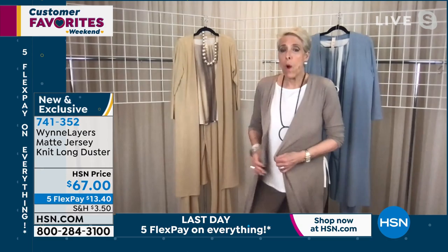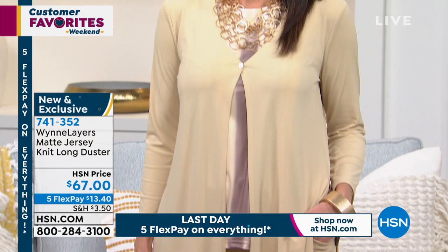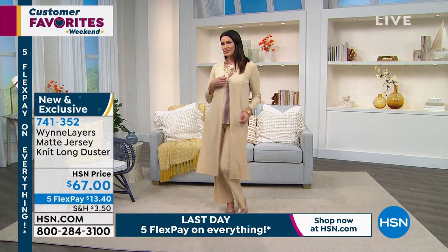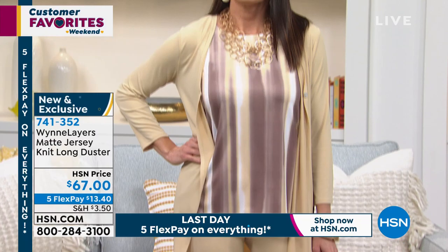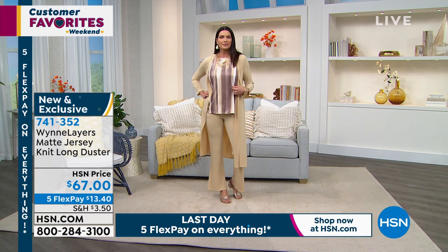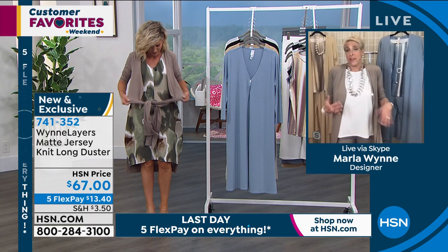It has these wonderful side slits so if you want to belt this you certainly can. My cheat when I belt is that I belt it just in the front and leave the back down. To me this is a very elegant, simple way of upping the game and giving it something a little special — just a little something that ups the game a bit for spring and summer months.